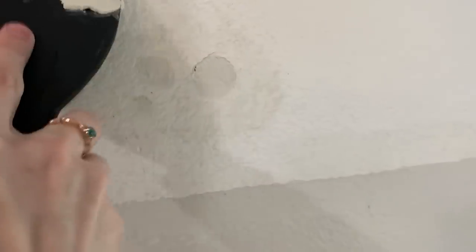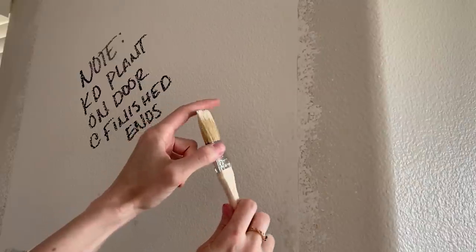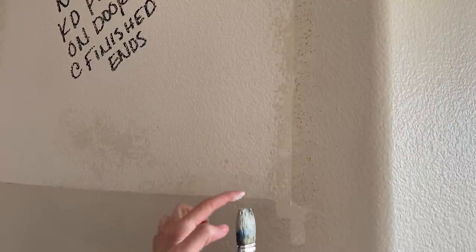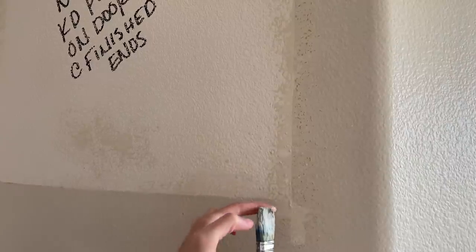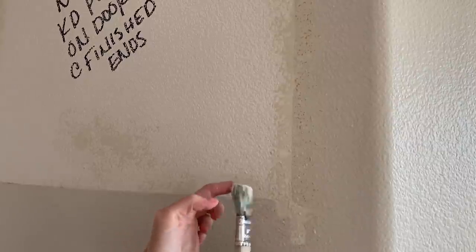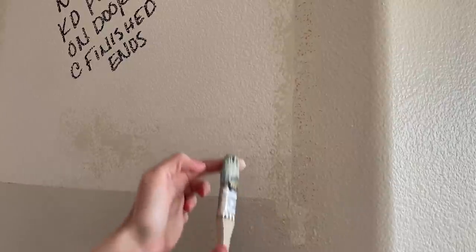Once my joint compound patches were dry and smoothed out, I used a mixture of joint compound and water on a chip brush to apply texture to the patches. This was my first time using this method. I tried it because I recently used the spray-on wall texture that comes in a can and I wasn't happy with the results or the smell of propellant in my house.